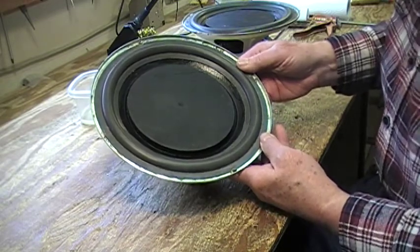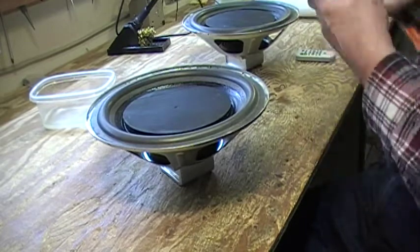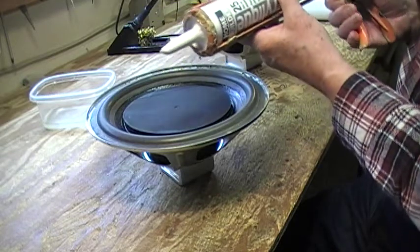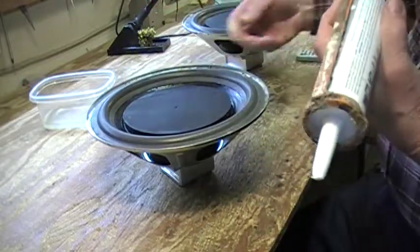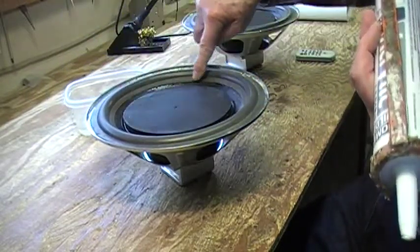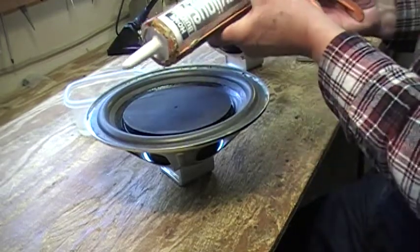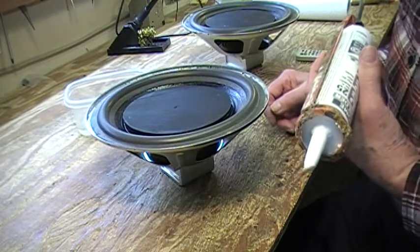What I will do now — I'm not 100% sure it's necessary, but it's what I wanted to do. I use acrylic latex caulking, and I will run a bead around both of them. With the aid of my finger and some water, I will smooth the edge, trying to keep it off the foam surround. Then I will let it cure and probably touch it up. I mostly do this with materials I have at hand.